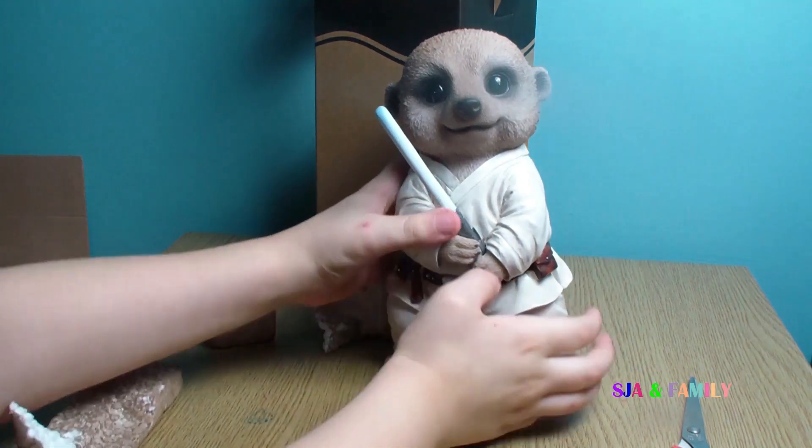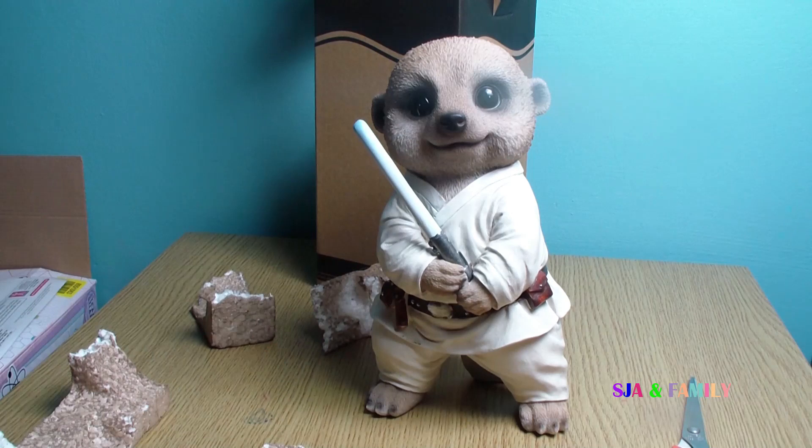How heavy is it? Fairly substantial. He is not to be played with because he is an ornament. I rate him 5 out of 5 because he is dressed like a Jedi and he looks like a Jedi.